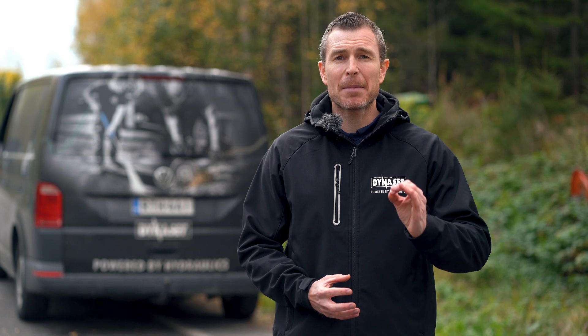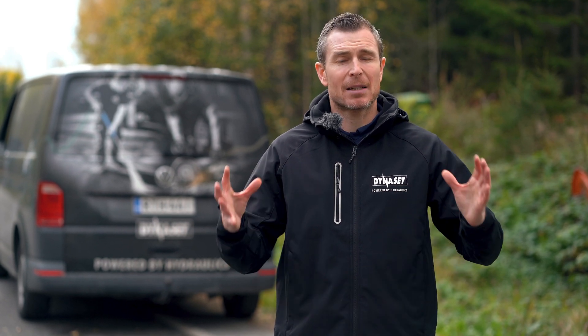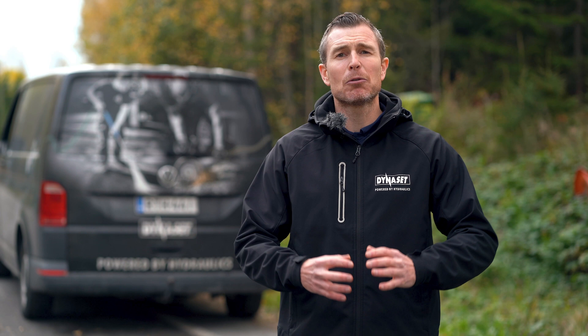The pipes are cleaned and neat, the customer is happy, the job was done in no time, and a minimum amount of water was used. I hope that this demonstration gave you a very good overview of how efficient the Dynaset high-pressure pipe cleaning unit is.